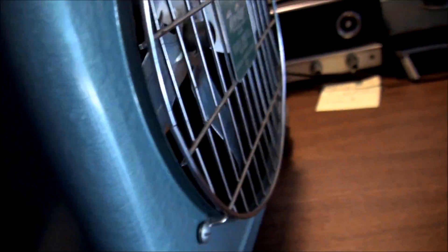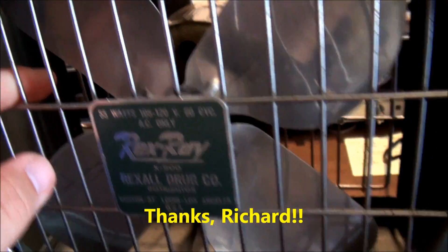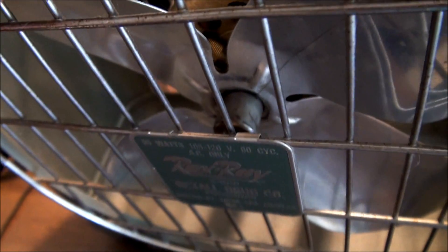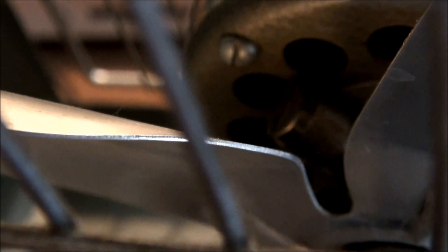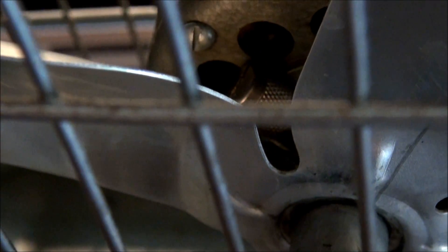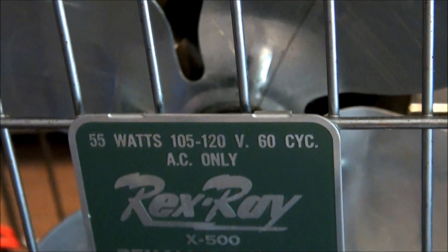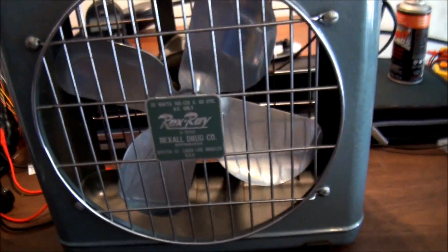Then a couple months ago, someone else pointed out to me, who was at my house, that it's hard to see and harder to get to — you have to take the whole thing out of the cage. Down in there is a little knurled knob, and in there is a wick with a spring and a hole straight into the bearings. This seems to be a much more appropriate spot to put oil in for the mechanics. I don't know what the little oil spout on the back is for, but after adding a lot of oil to that, we were good to go.